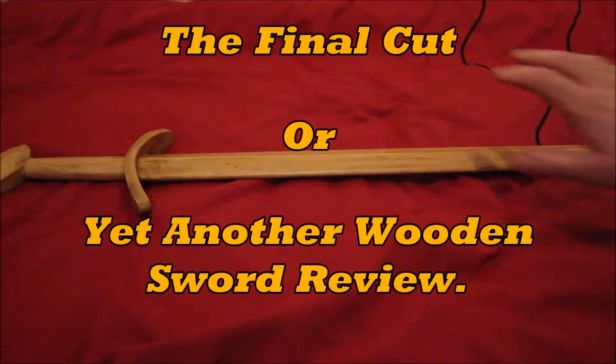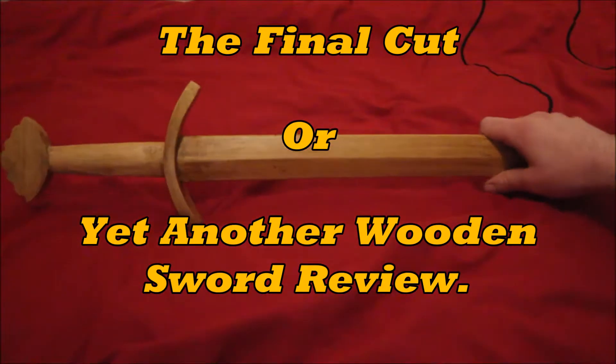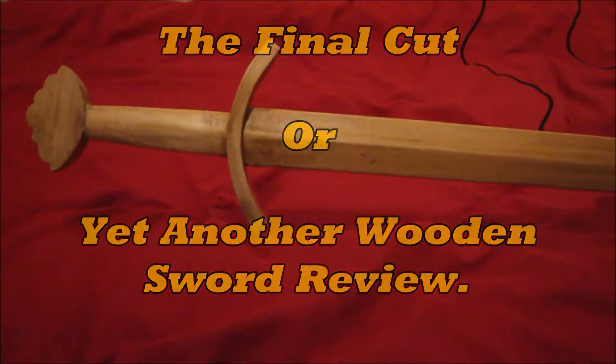My god, by now you'd think I'd have collected enough of these things, wouldn't you? That's the autofocus struggling to do its job.